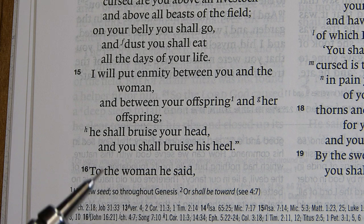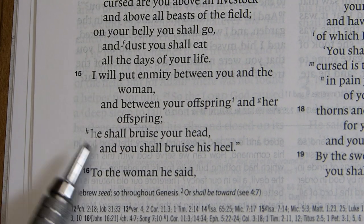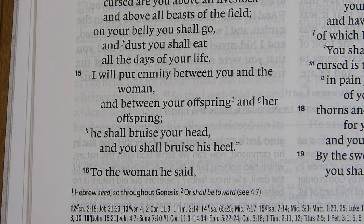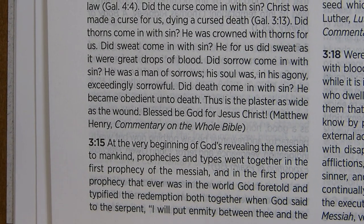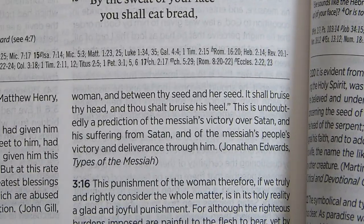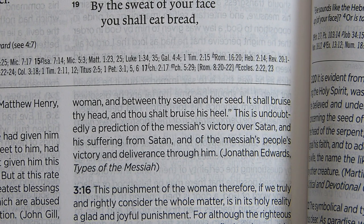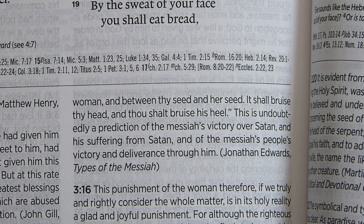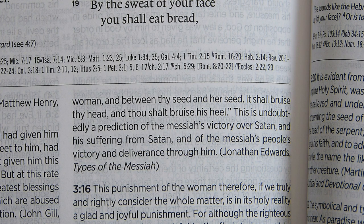Backing up to Genesis 3:15 — 'I will put enmity between you and the woman, and between your offspring and her offspring; he shall bruise your head, and you shall bruise his heel' — the note spans the bottom of one column and the top of the next. It concludes that 'this is undoubtedly a prediction of the Messiah's victory over Satan and his suffering from Satan, and of the Messiah's people's victory and deliverance through him.' The note is from Jonathan Edwards, 'Types of the Messiah.'